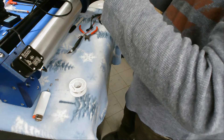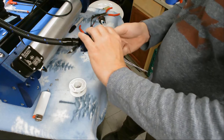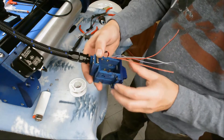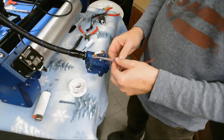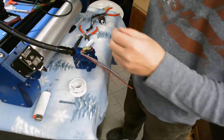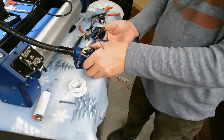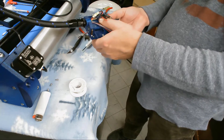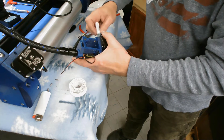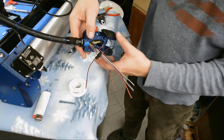I've put our hot end back on — or hot end mount I should say. The next thing we want to do is go ahead and put the clamp back in place. Alright, so we've got the fans mounted on.